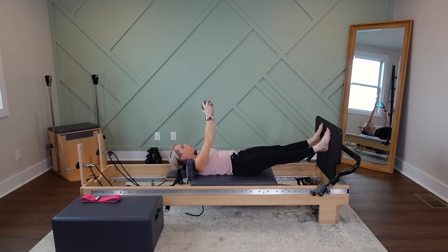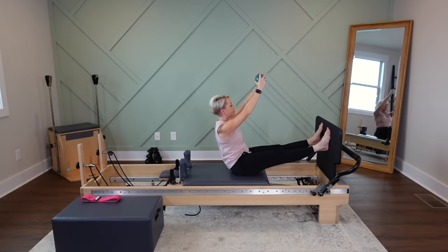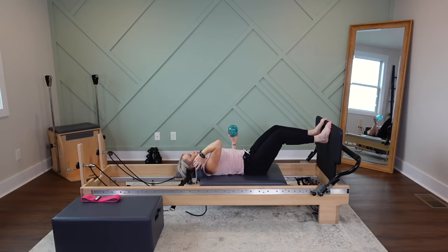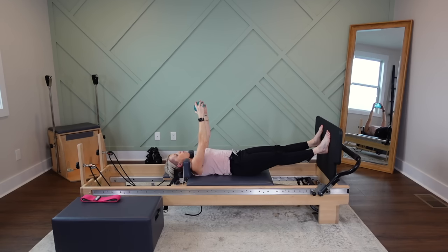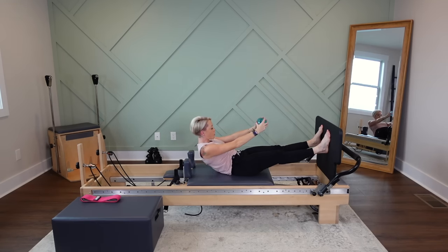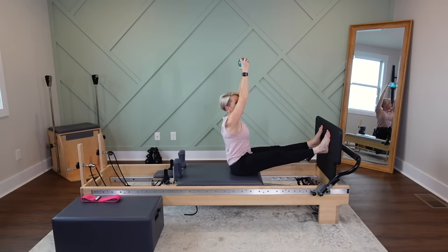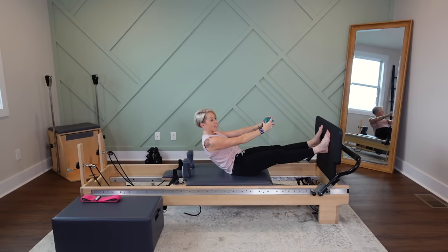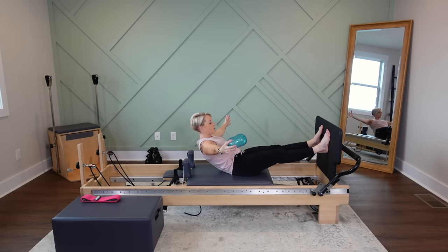Two more. Exhale — rolling up. Finding control with that lift and reach, peanut reaches up and overhead. Go all the way back down really slow. Last one — roll all the way up, exhale, narrow the ribcage, draw the belly button up and in, lift all the way up, stack the spine and hold. We're going to go only halfway back. Draw the tailbone underneath the pelvis, rolling through the lumbar spine, approaching the mid-back, and allow the peanut to come right off the chest. You are engaged in this shallow curl.